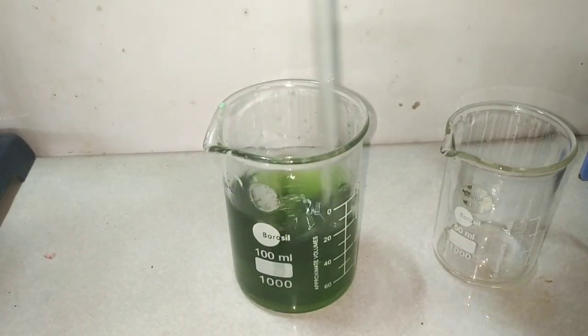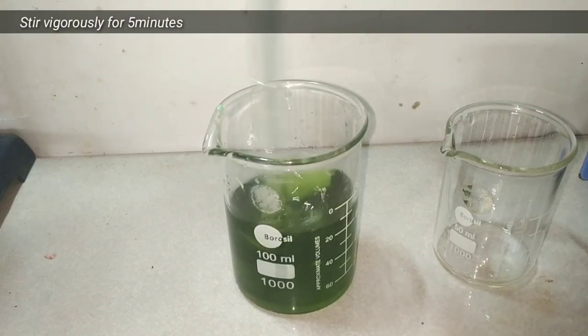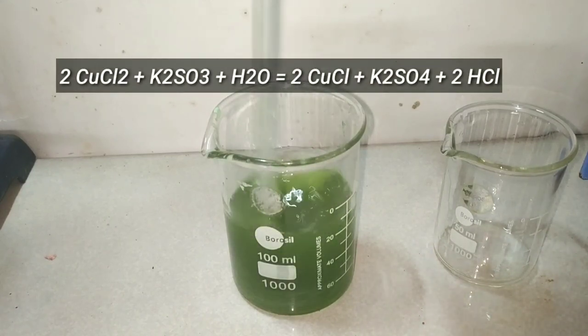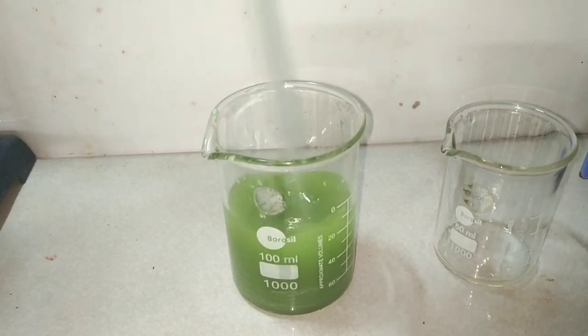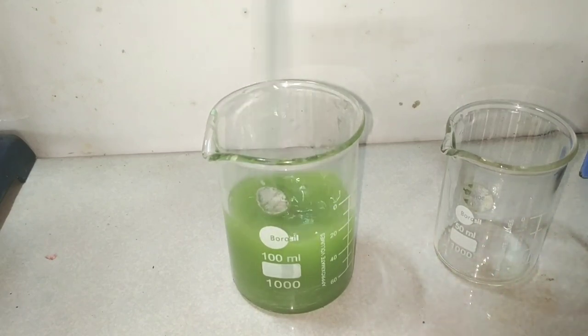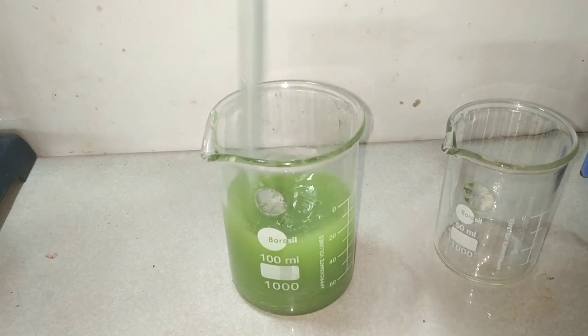Continuously stir the solution until there is formation of a white colored precipitate. What's happening here is metabisulfite, being a reducing agent, converts the copper 2+ to copper 1+, which precipitates out as copper 1 chloride. This precipitate is very heavy — almost 4 times the specific gravity of water — which is why it settles down very fast.